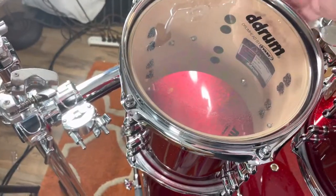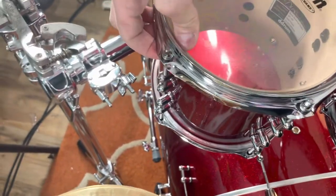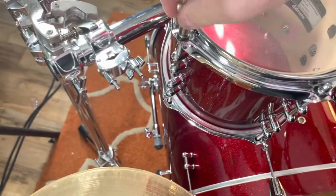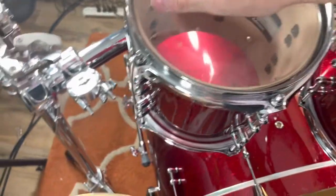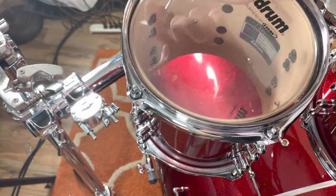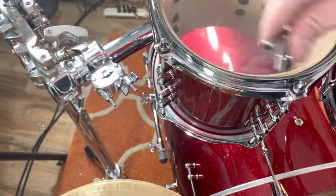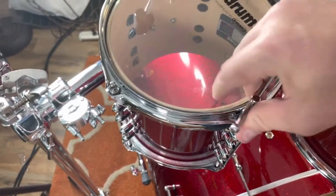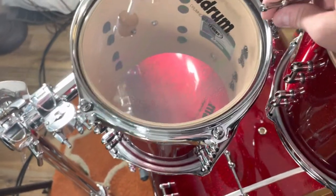If my other hand was free, what I feel for is I'll put my thumb on the edge here to make sure that the plastic of the head is actually touching, and it's not touching the edge of the shell — the bearing edge of the shell. Sometimes it'll feel like it's getting tight but it's not, because it's not actually touching yet. So you want to make sure everything's properly seated.